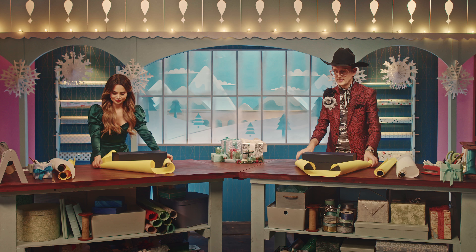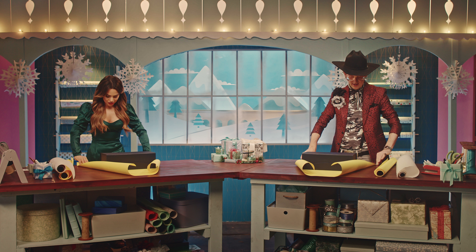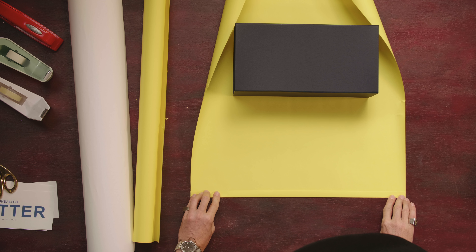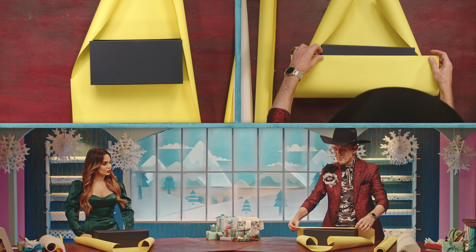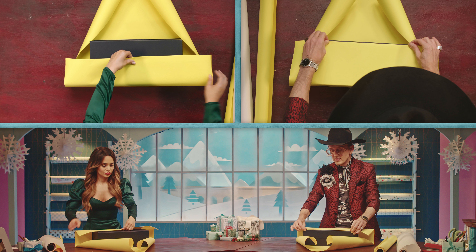Here's one of my tricks: I always take and fold over the edge of my paper — a tiny fold — and then crease it all the way across. What this gives me is a clean, working edge. I bring that up and over the gift all the way to the edge of the box.